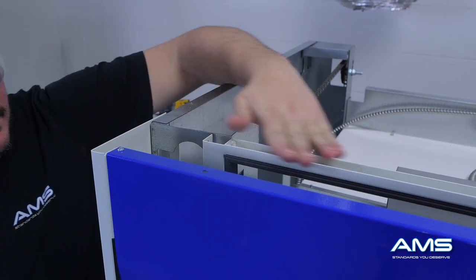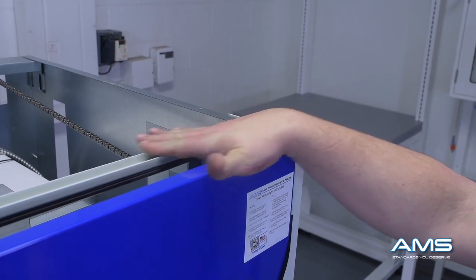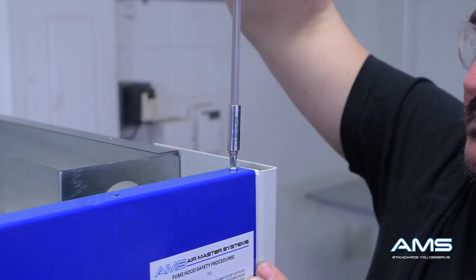To do so, align the sash with the frame on the inside. As you can see here, both sides are level to the frame and flush, which means the sash is still in great condition.